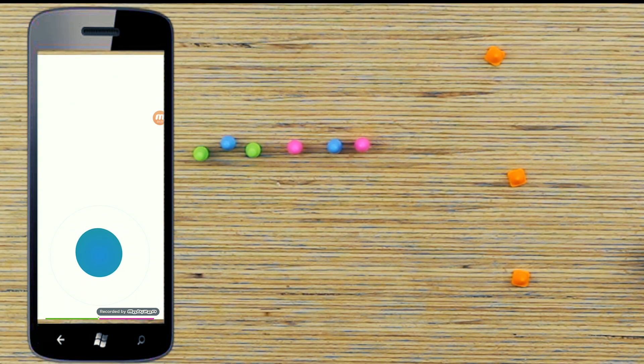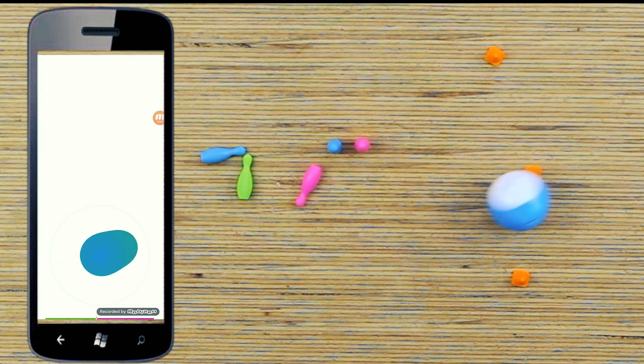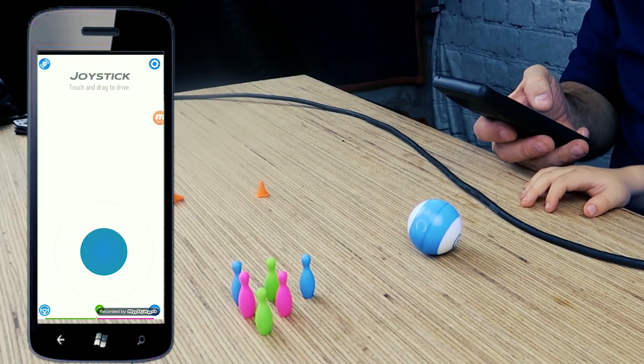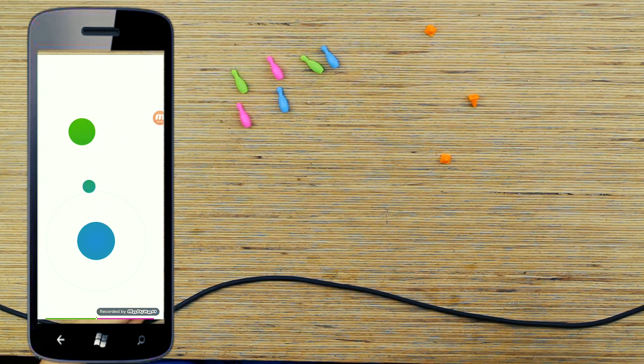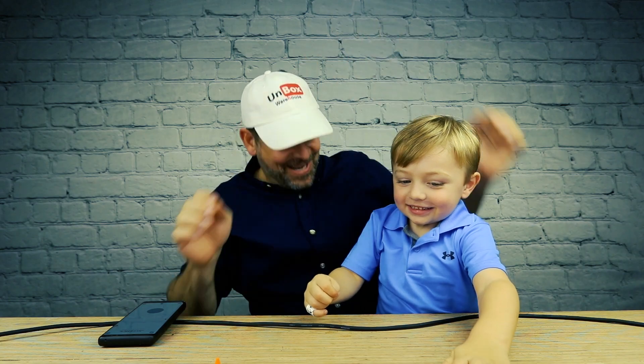I'm gonna try to go in between these cones here. Look at that — and knock the pins over! Boom boom boom. I can't jump them though. You want to try and knock the pins over? Move it that way. Yay, you knocked all the pins down! Good job, buddy. Now let's see what other modes they have.